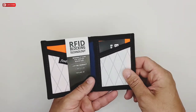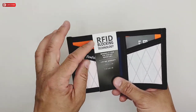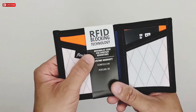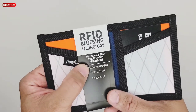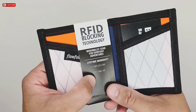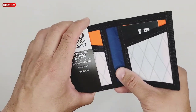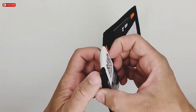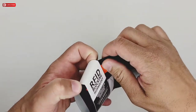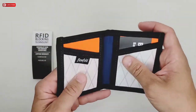Inside is a different color. Right here it says RFID blocking technology, and it says minimalist gear for everyday adventures, lifetime warranty, flowfold.com, Portland, Maine. I definitely like the different colors the wallet has inside.